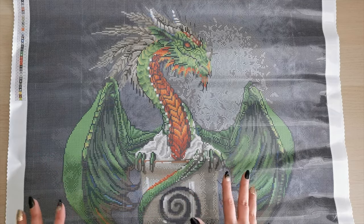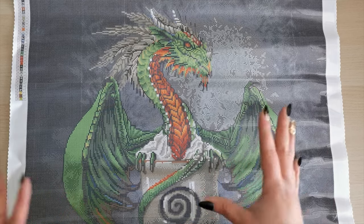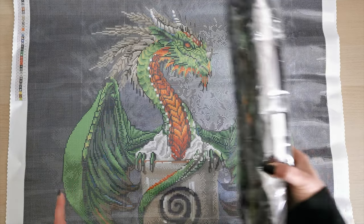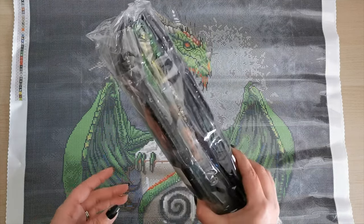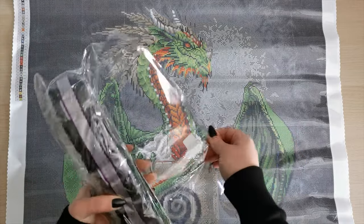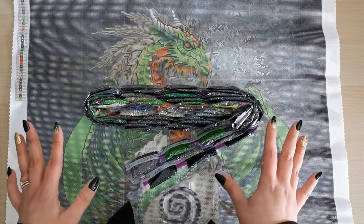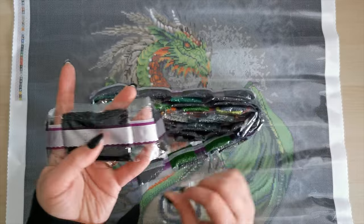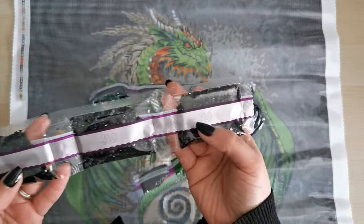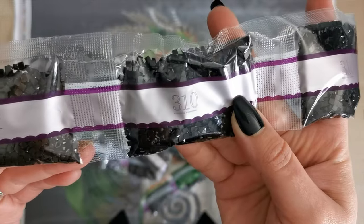Let's look through these drills because I want to see what the specialty drills are. I can tell there are three ABs and one fairy dust diamond — I'll show you where they go in just a moment. We're going to have a lot of quantities of single colors in this kit. We have ten bags of black.